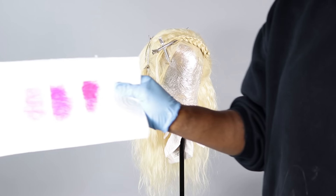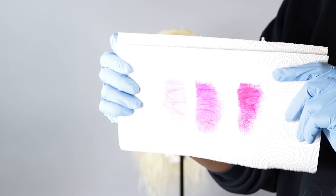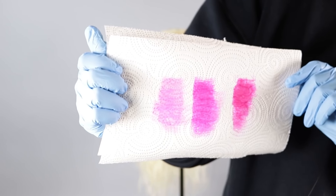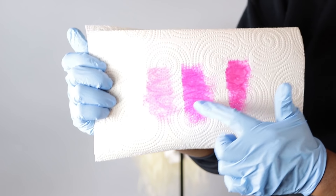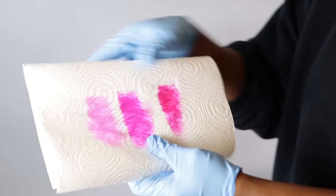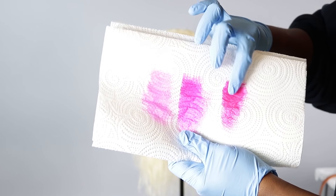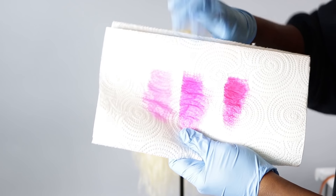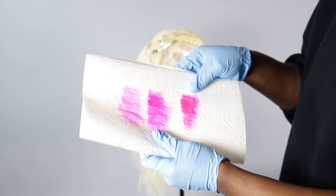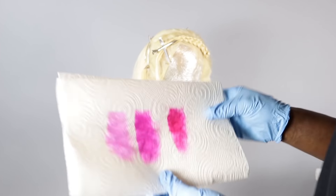Here we have the three dyes swatched — hopefully you guys can see those. Here's the Pink Petal swatch, then we have Pink Mania, and this is the Hawaiian Fire which has a little more red to it. The other two are more blue-toned, so I think I'm going to use Hawaiian Fire as more of a root color transitioning into the others. Maybe I'll skip using Hawaiian altogether — I don't know, we'll see, I'll tell you guys what I'm doing as I go.